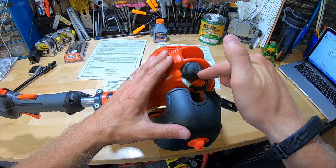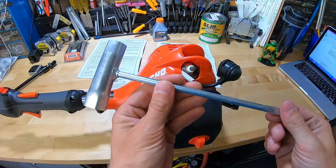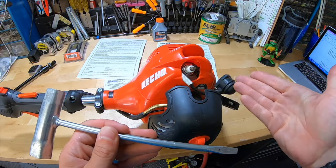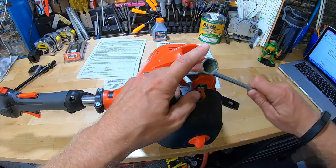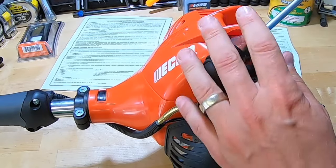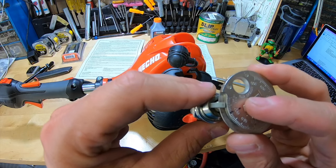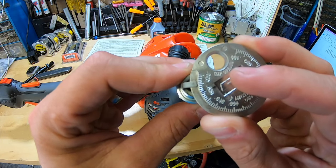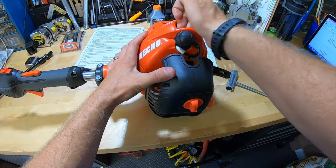One thing I like to check on a new trimmer is the spark plug — I want to make sure it's gapped correctly. So we're going to remove the plug cover. This here is a spark plug wrench. These units used to come with one of these; this one didn't. Slipping it on — spark plug is out. We're going to check the gap. On this trimmer, the spark plug should be gapped at .025, and we are dead on. We're going to reinstall that, boots back on, and we are good to go.